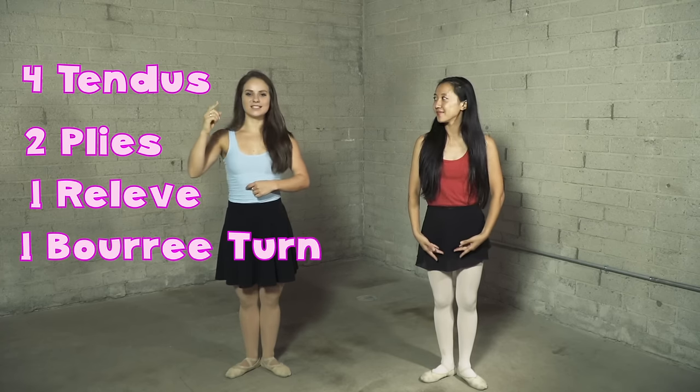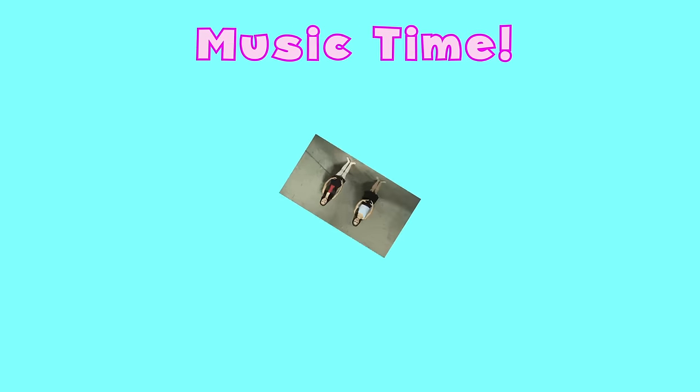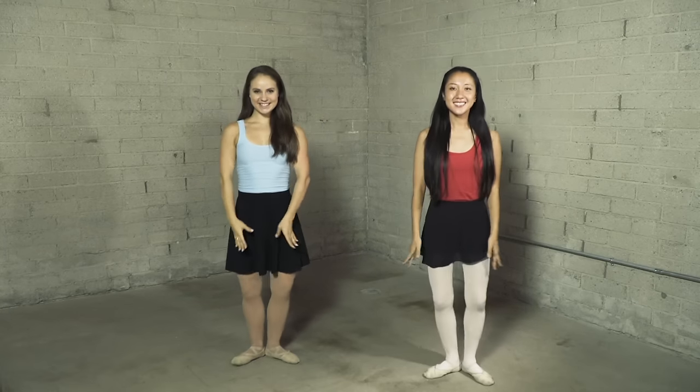Here we go: tendu together, tendu together, last one, plie here we go, plie, all the way up on your toes, and bourree, bourree, bourree and flat. Nice job guys! Let's try it again with the music and have a little fun with it. Great job, you guys! Don't forget to keep practicing at home — we'll see you next time, bye!